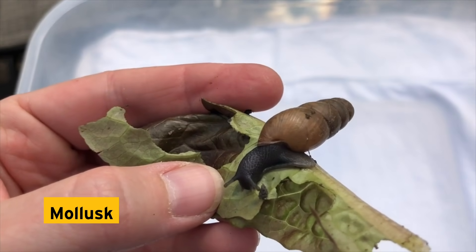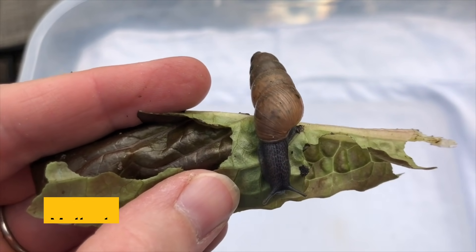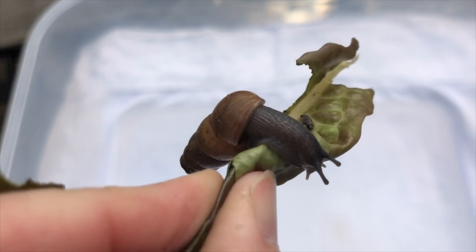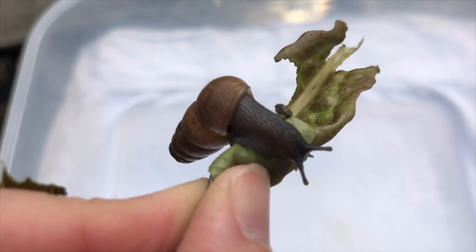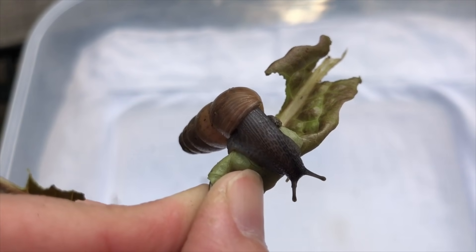Some millipedes, like the one we found in our trap, can fluoresce under blacklight — pretty cool! Next up: a mollusk, a decollate snail. Latin for 'beheaded,' they are fearsome predators that prey on other snails. Snails shred their food with a ribbon-like organ called a radula, which is covered in hundreds of small teeth.